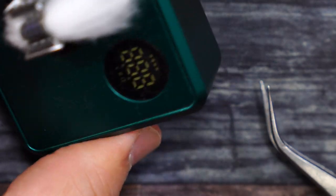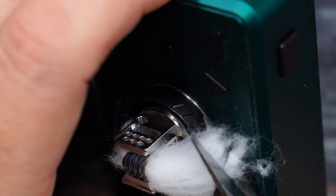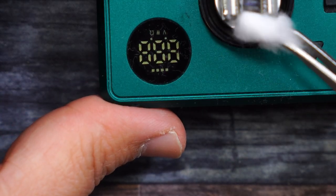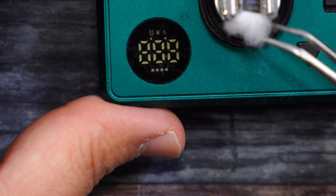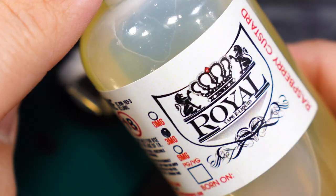It looks like I can cut a little bit off here. Then grab the tweezers and place that cotton right down inside there — just like that. Very simple to build and wick.